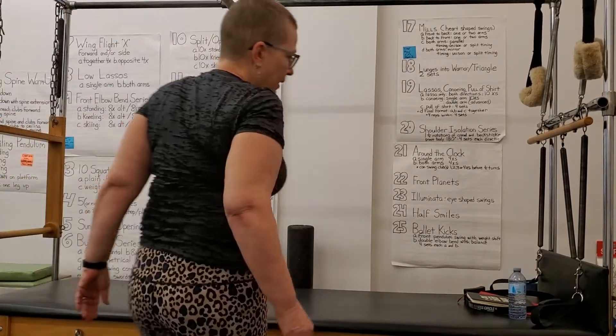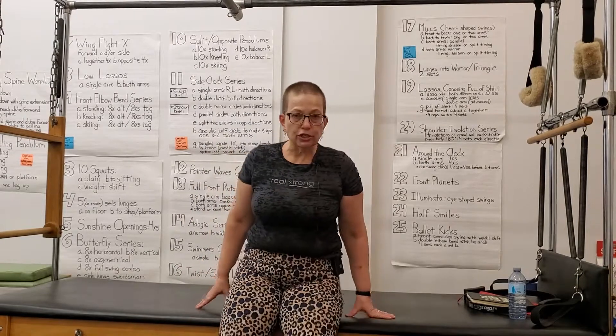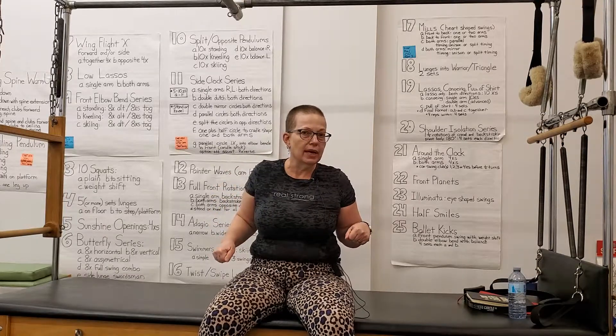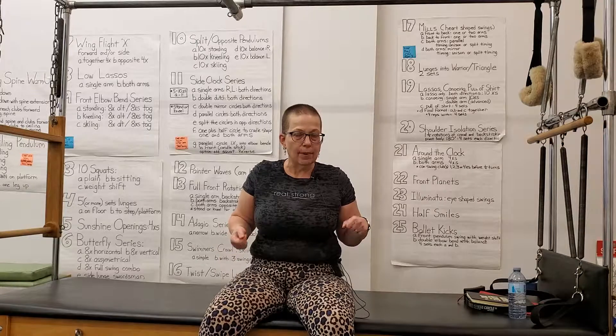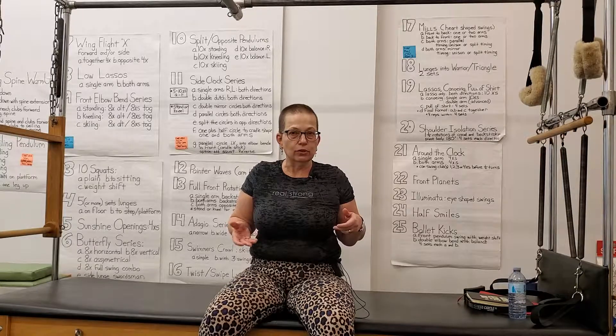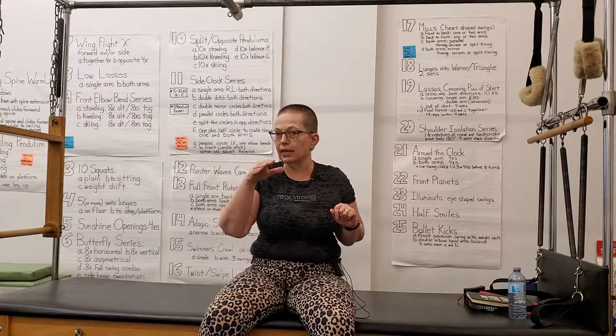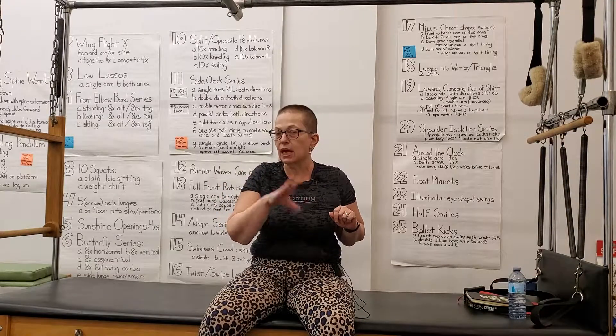Hey Pilates Teacher Mastermind, it's Linda here. I want to talk to you about teaser and open leg rocker. Someone had posted some photos post-hysterectomy a couple of weeks ago in teaser and open leg rocker, and my only concern was that the spine seems a little too flat — a little too much neutral pelvis and hip flexion going on, and that is not great in those positions.